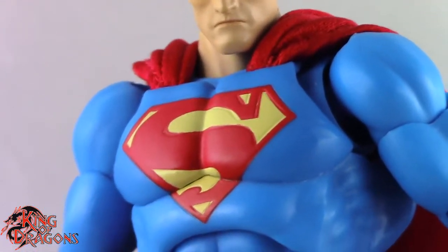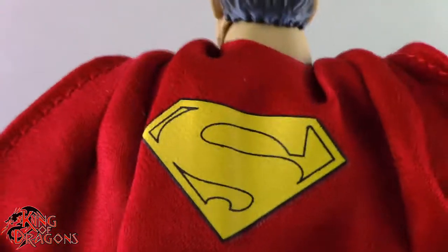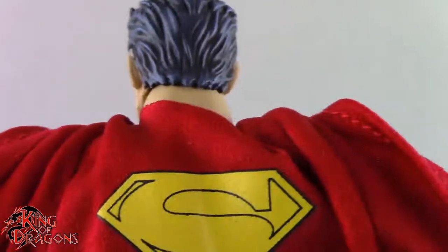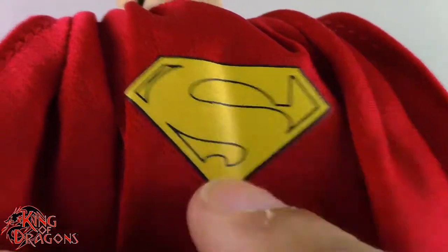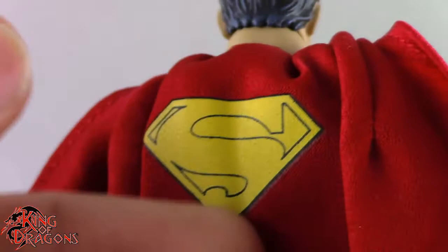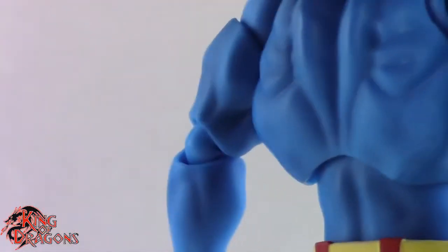One thing I do like is that they included the S on the back of his cape. Whether the S is necessary on the cape depends on who you ask — Christopher Reeve had it, DC Universe Classics has it, and the modern Superman does too. I think it looks better with the S; I don't really like Superman figures having just a plain red cape. The S brings a lot to this figure.